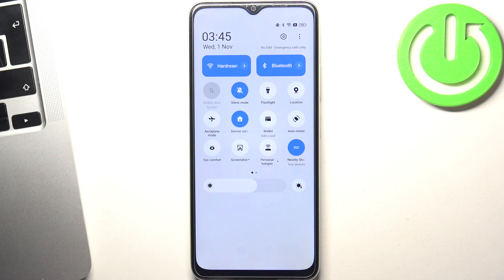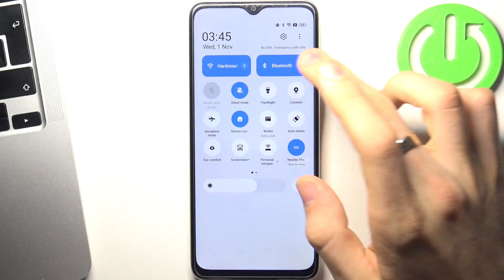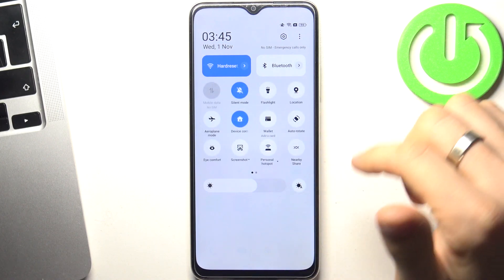If you don't use mobile data right now and are using Wi-Fi, or if you use mobile data but not Wi-Fi, disable the Wi-Fi. Also disable nearby share and Bluetooth.